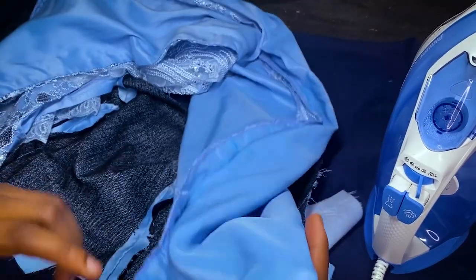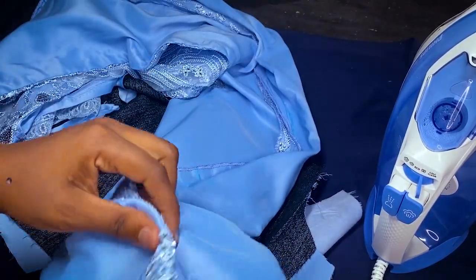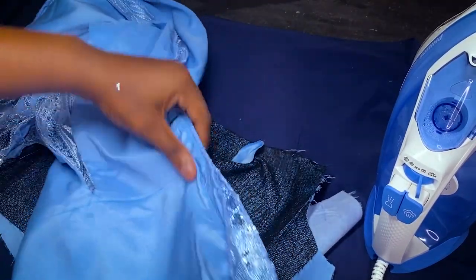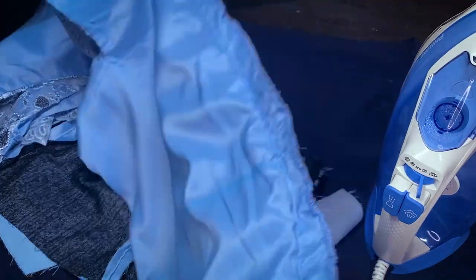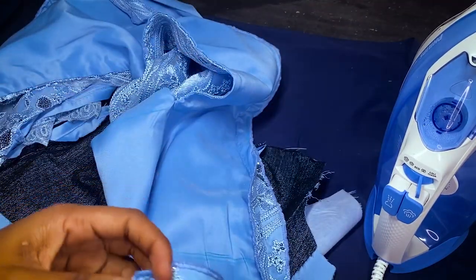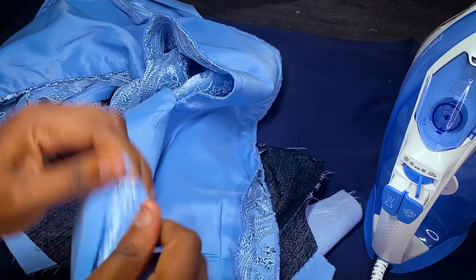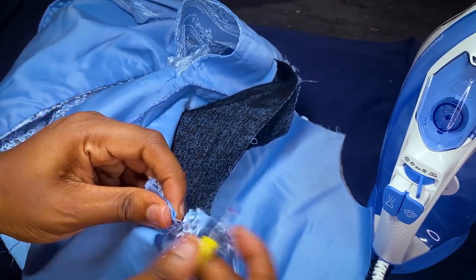I've been using this method for the longest time. You can see my skirt — I did the same thing for the lower part. I've drawn my stitch at this point and ironed it out. You can see the lines showing my hip line and my knee line. I just ran the stitch, and now I'm going to loosen it.